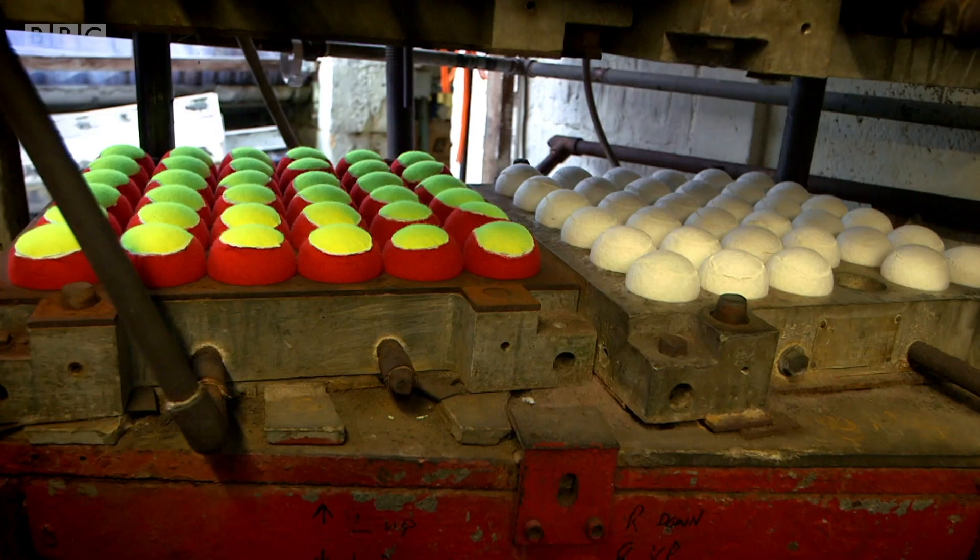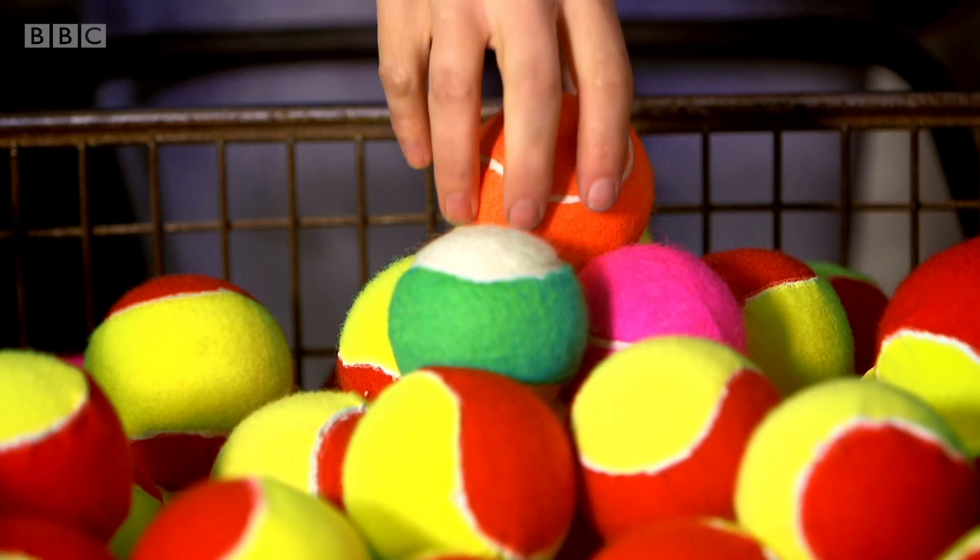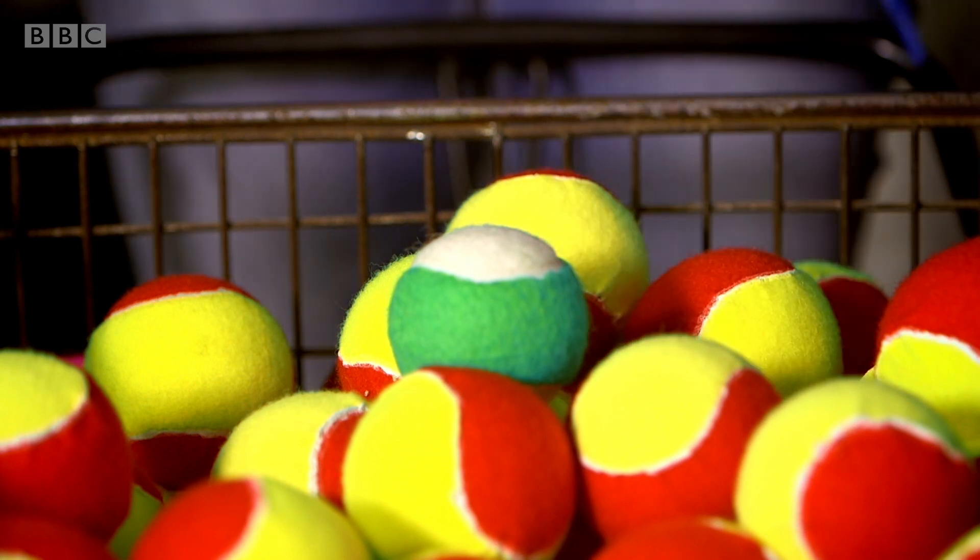They make thousands of tennis balls here and they come in all sorts of different colours. There are orange ones, pink ones, green ones, and of course my favourite, yellow and red ones.